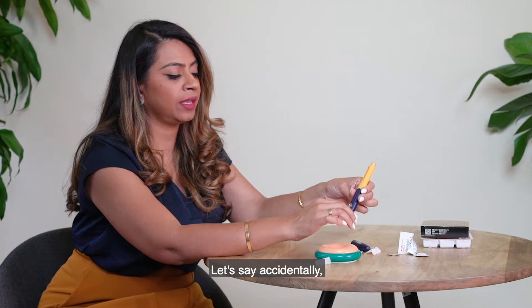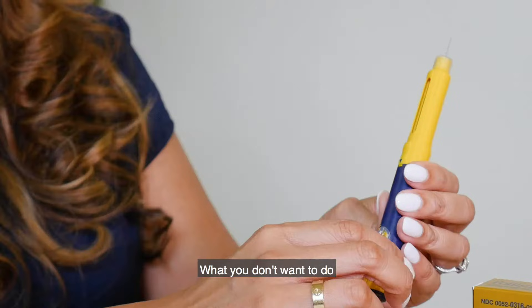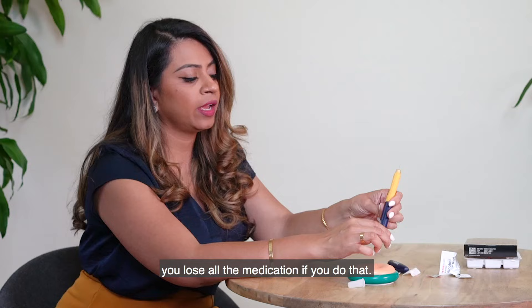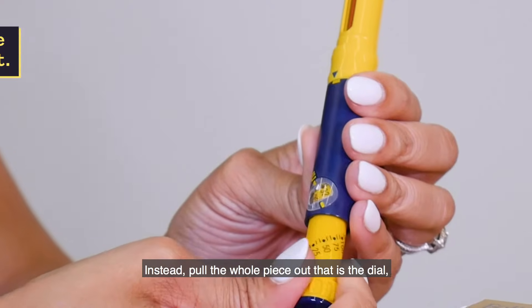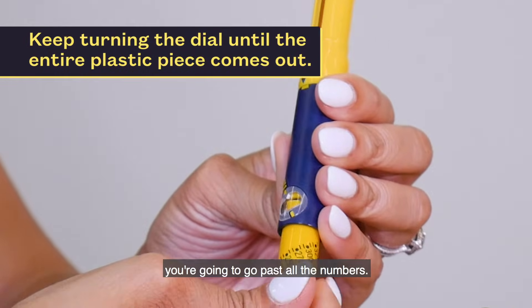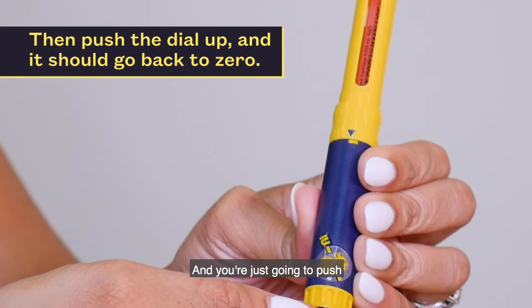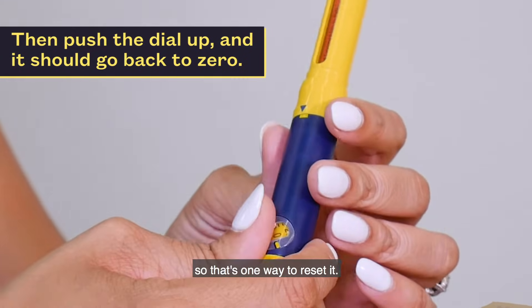If you accidentally overshot and dialed too much, don't try to dial back down because you'll lose all the medication. Instead, pull the whole dial piece out, go past all the numbers until you get a plastic piece in the window, then push — it will go back to zero without losing any medication. That's how you reset the dial.